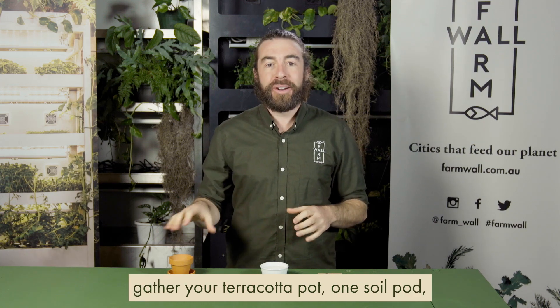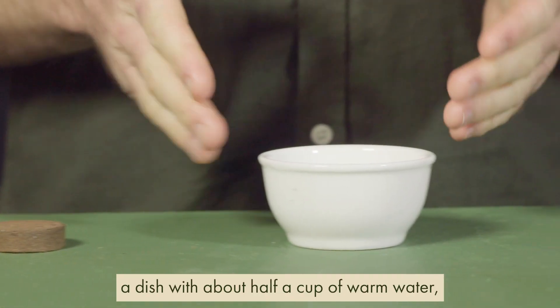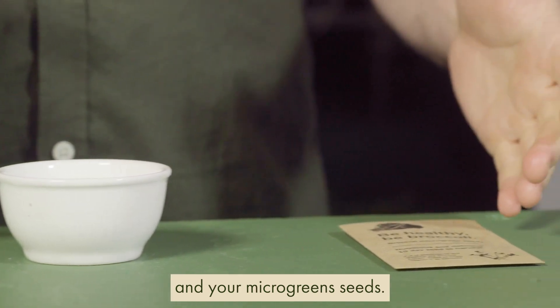To grow your microgreens, gather your terracotta pot, one soil pod, a dish with about half a cup of warm water, and your microgreen seeds.